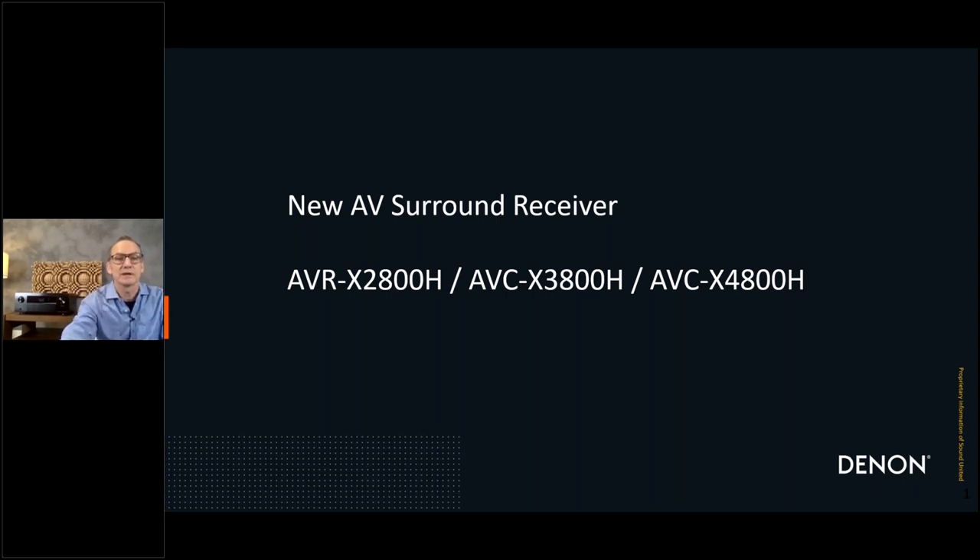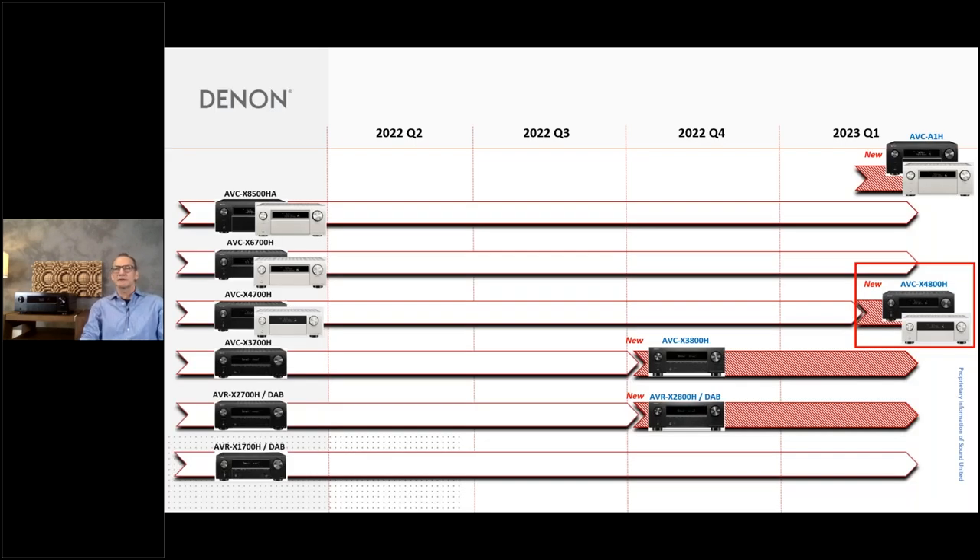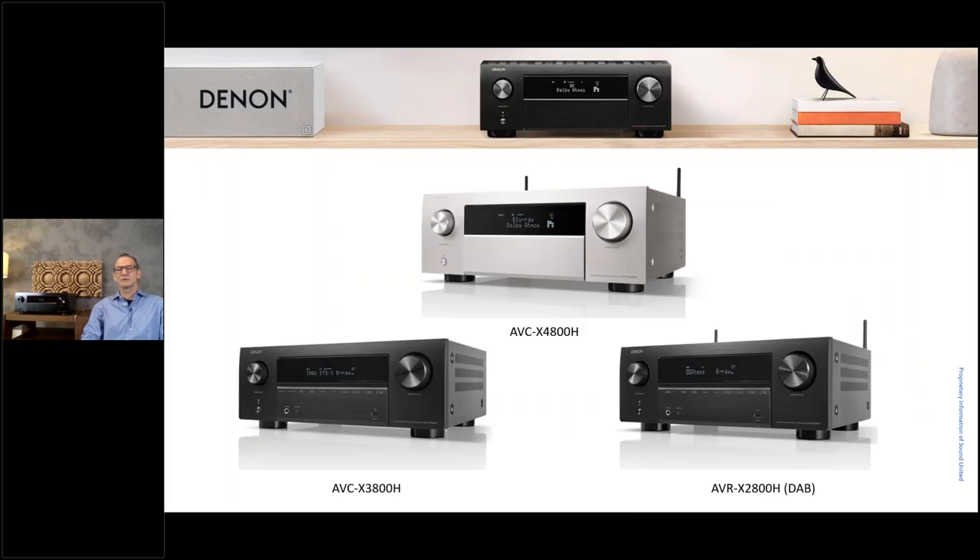So of course I'll have to change this one here — the presentation mode does work now. You can see again the lineup: the 28 and 3800 we already introduced, and the 4800 is on the list today. In two weeks, you'll get the AVC-A1H, and I hope to see you there for our webinar because that's our real flagship going deep into the technical stuff. The 28, 38, and 48 are all different in cosmetics and design, and especially the 4800 now comes with these nice trap doors, making it a much more advanced design. It has a metal front and an overall appearance that is quite upmarket.